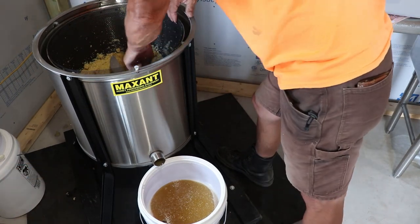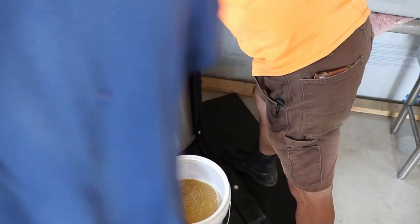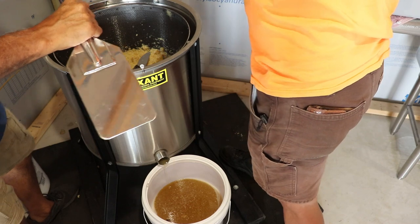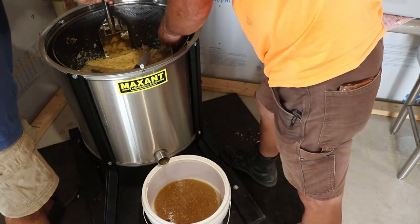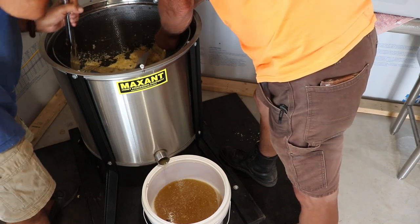We're going to tip this forward and drain any excess honey out of there. I got this big stainless steel paddle for this purpose. Rip the screen with that. Let's try it. Oh, it's loose.